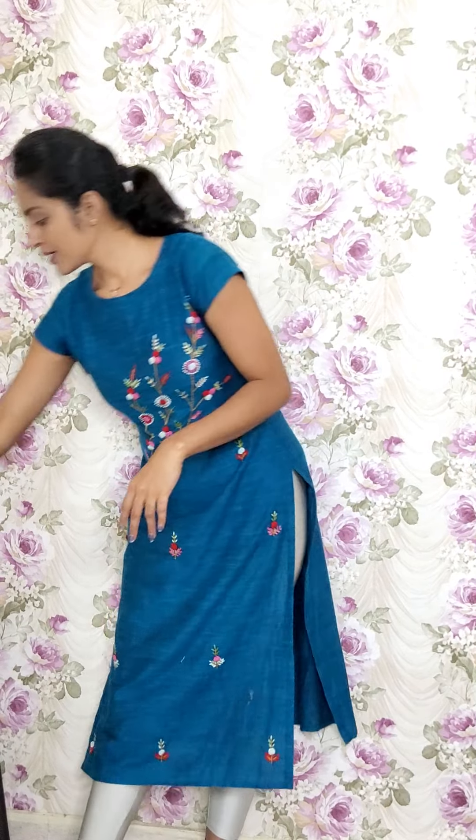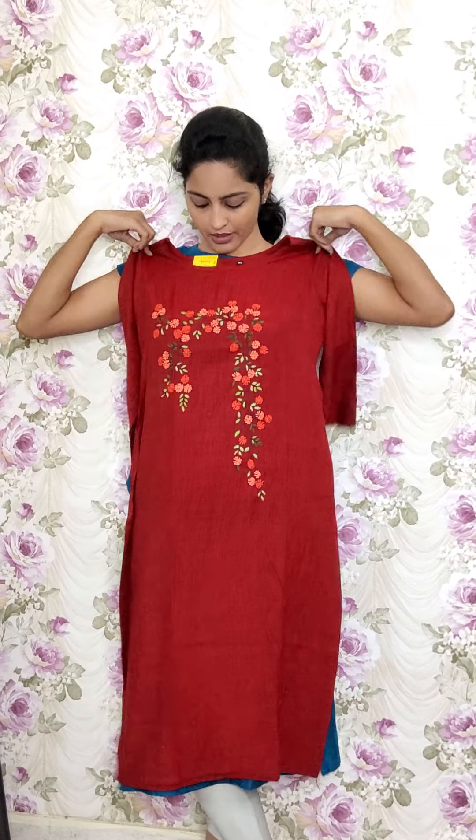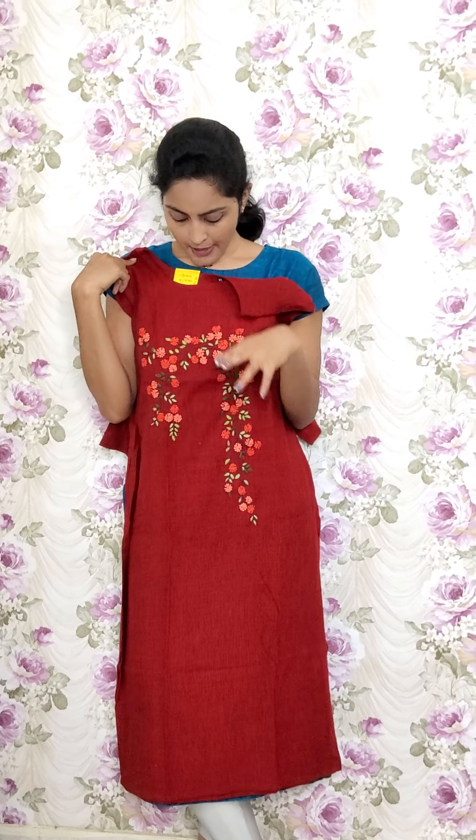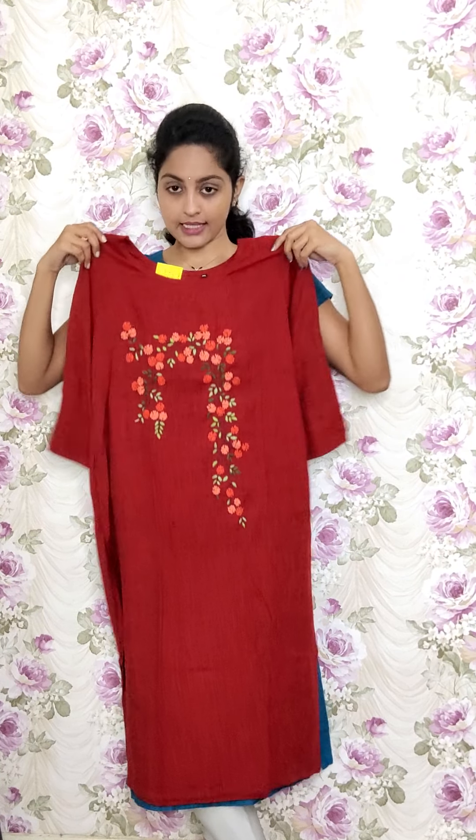The next design has the same type of fabric but only the work is different — on the yoke part just a creeper design. This is in maroon red tone fabric. This is RE89 and the sale price is 1150.